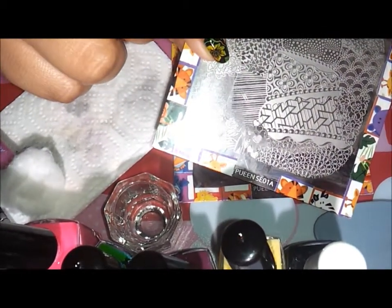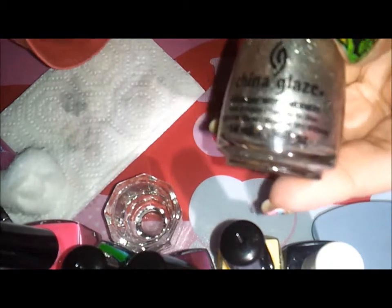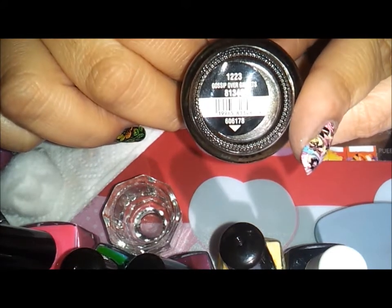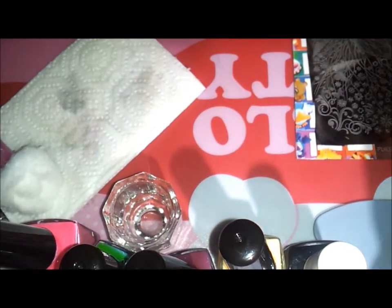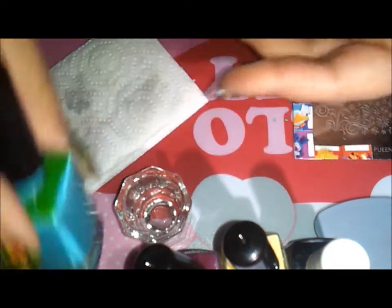I'm going to use this Pueen plate SE01A and SE04A. I'm using this powder pattern in the middle of the plate, and this other one with the butterflies and flowers. I have the China Glaze base color and I'm going to use two coats of that. My Mundo de Uñas nail polish in pink, teal, purple, pastel yellow, and black.